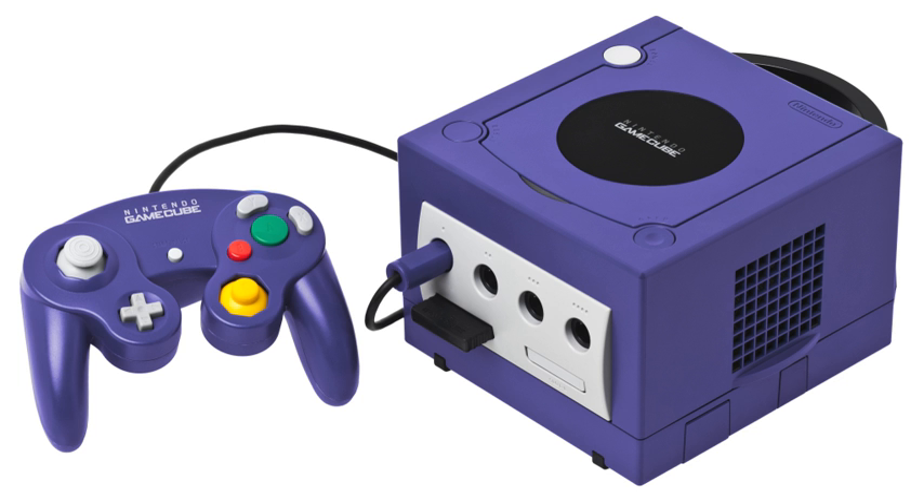HORI built an arcade stick that was licensed by Nintendo. The controller does not support control stick or C stick functionality. The system treats the stick like the D-pad on a standard controller, so it is ideal for games that can be played with the D-pad, such as fighting games and shoot-em-ups. Two variants exist: a standard one with a purple faceplate, and another with a Soulcalibur 2 faceplate.